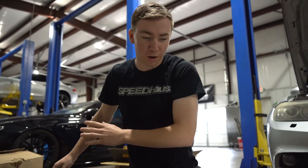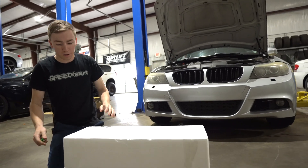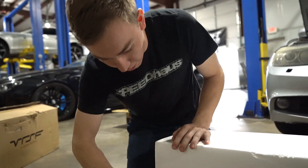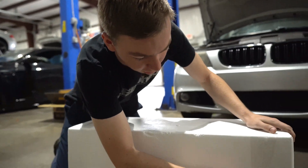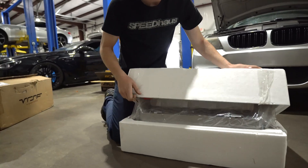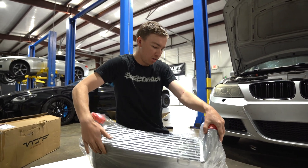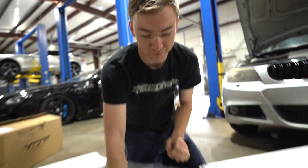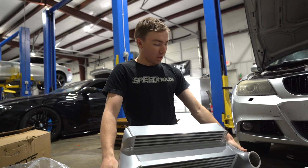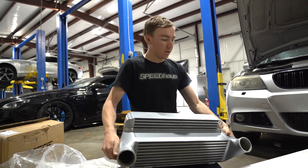Today here at Speed House we're working on putting an intercooler in this BMW 335i. We'll give you a walkthrough on how to put this in the car. We have the medium-sized one — it's going to be a major difference from stock to this because this thing is absolutely massive.